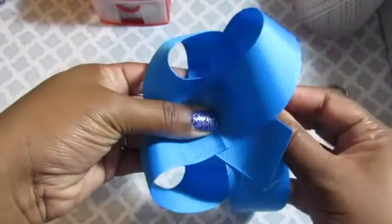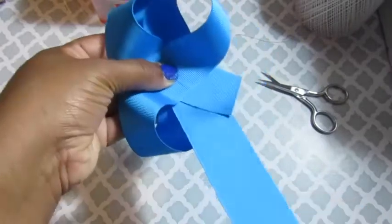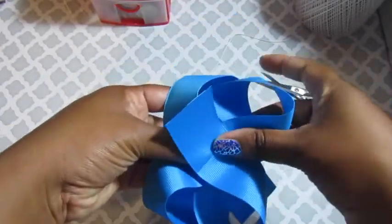Once you get to the third loop you're going to put it underneath the first X. And the fourth loop is going to be on top. I hope that made sense.